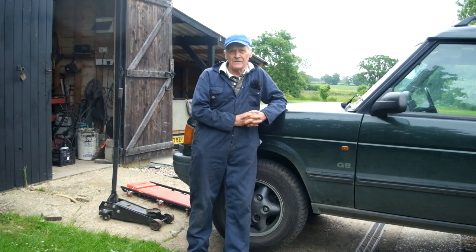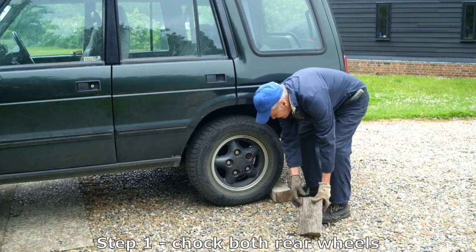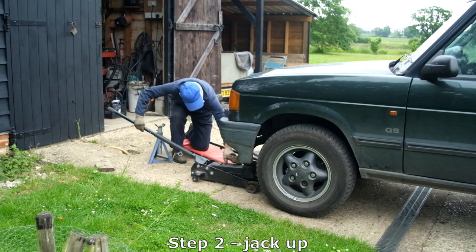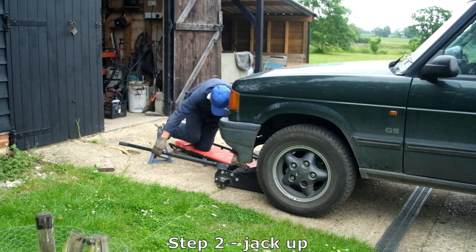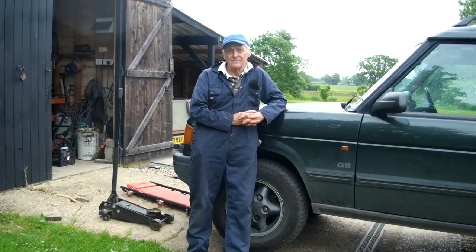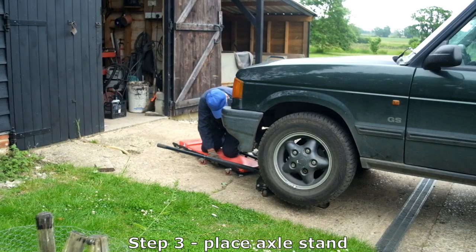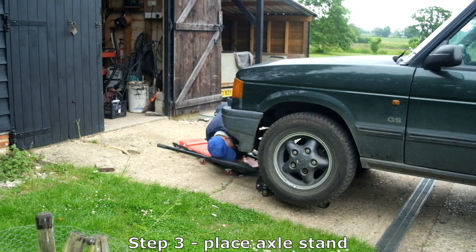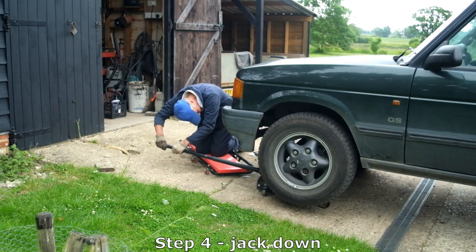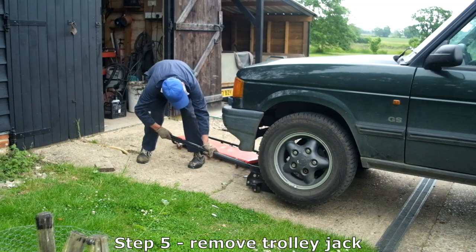So let's look at the correct jacking procedure. Step one: chock the wheels on the opposite axle, and ideally on both sides to be extra safe. Step two: take a good strong trolley jack, place it under the axle and jack the wheel up. Step three: take a suitably rated axle stand and place that under the axle next to the trolley jack. Step four: lower the trolley jack slowly to transfer the weight to the axle stand. Step five: lower the trolley jack completely and withdraw it. Simple.